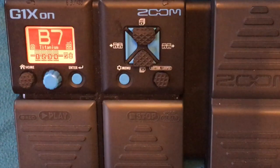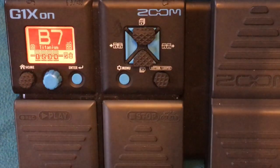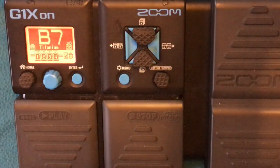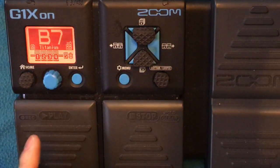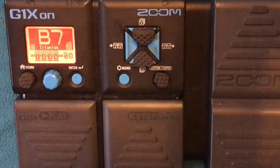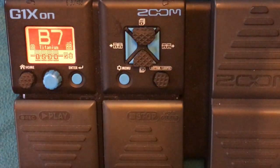That's it, guys. That's my patch for the song Titanium by David Guetta. I hope it helps. You can tweak it — especially depending on what guitar you're using and what amp you're using. But to me, this one sounds okay with my guitar. Just tweak it depending on the sound that's coming out from your guitar and your amp.